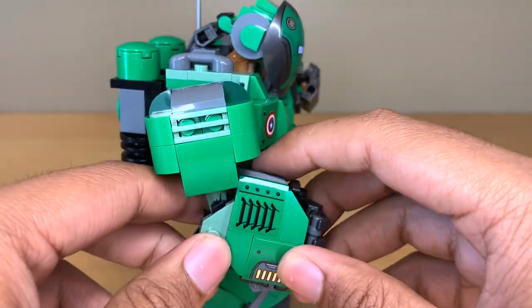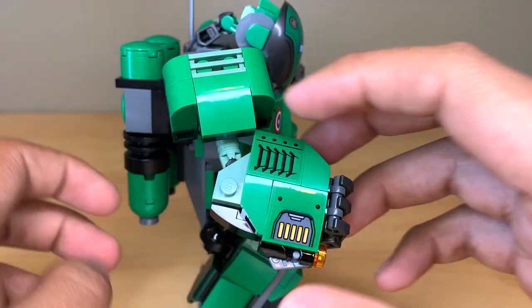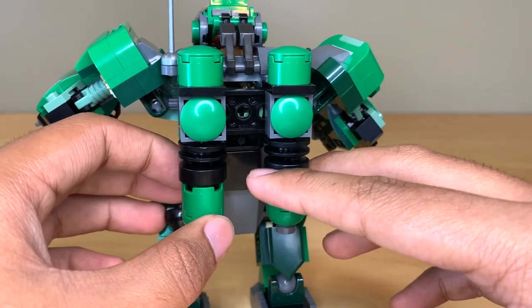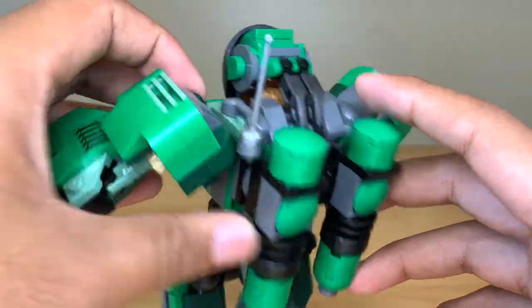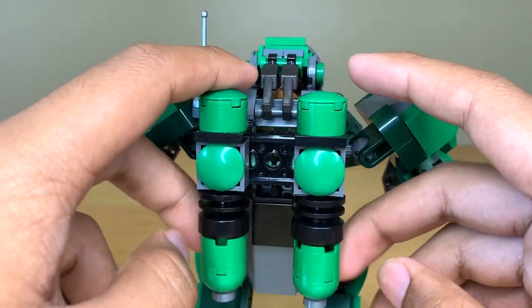You do have some more stickers on the arms as well. These look okay, but again there's like way too much green on this sticker. Around the back, up on the top we do have an antenna — that's nice — and there are some phone pieces used for greebling up here, and you've got these booster rockets on the back.